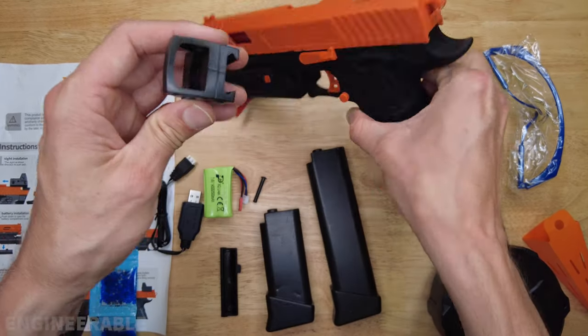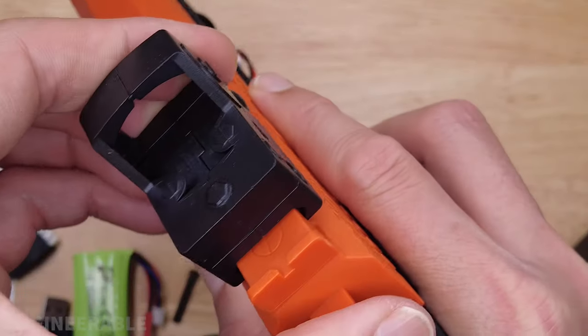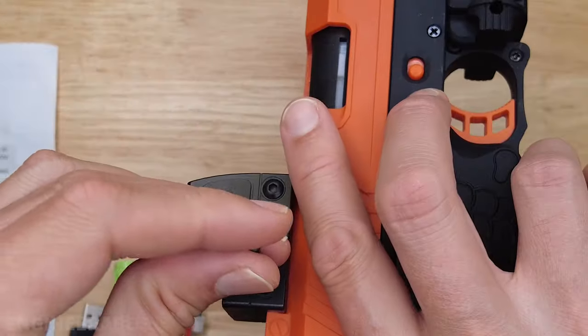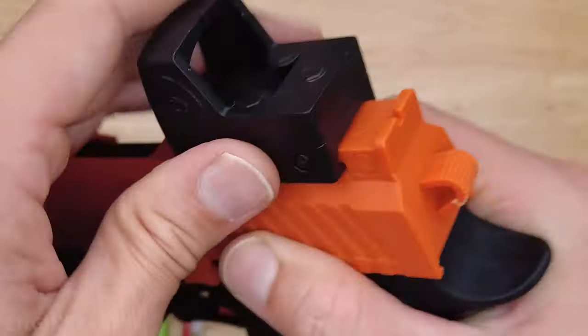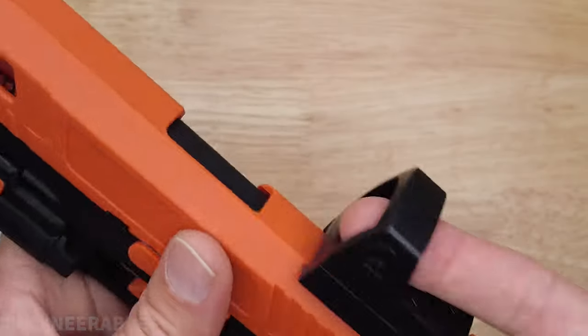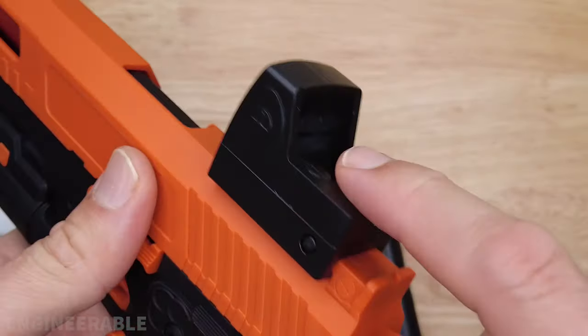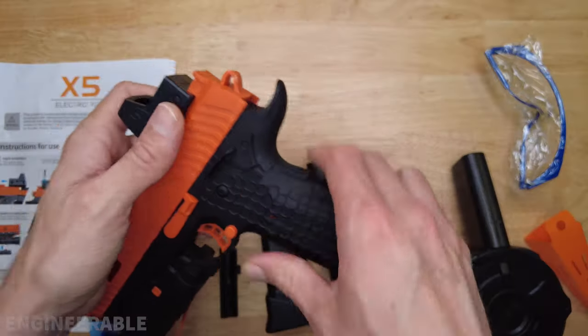It also still comes with this fake sight that goes on top. There's a pin that goes in here to hold the sight on, and you can press that pin in all the way and the sight is locked on. But this sight does nothing — it is not a reflex sight or anything, it's just hollow. It's purely cosmetic, so I don't think I would even use that.